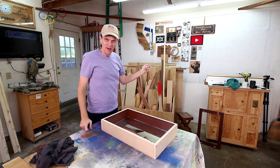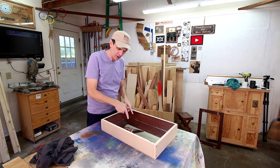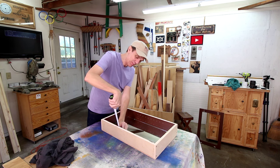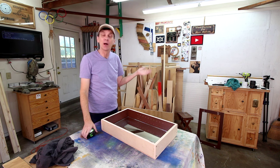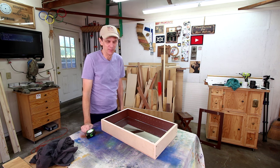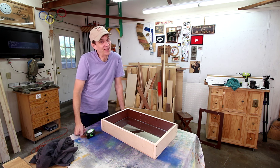I went to a local glass shop yesterday and ordered the two shelves. Just now as I put this mirror in, I realized I didn't account for the thickness of the mirror, which is a quarter inch. I called the glass shop — they've already cut the pieces, but they're going to cut them down a little more so they'll fit, and I can pick them up this afternoon. They're not going to charge me any extra. Each shelf is only costing ten dollars, which I think is pretty reasonable.